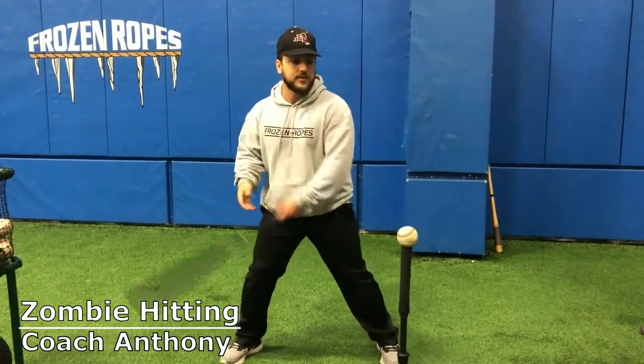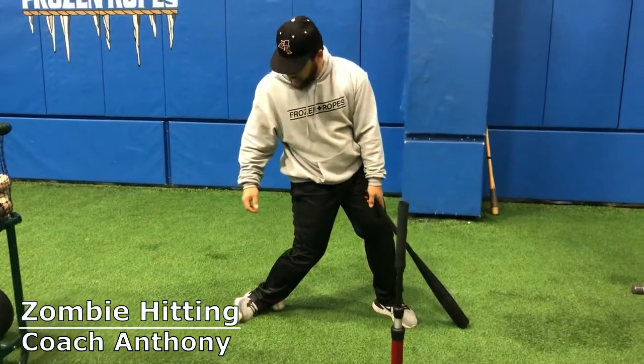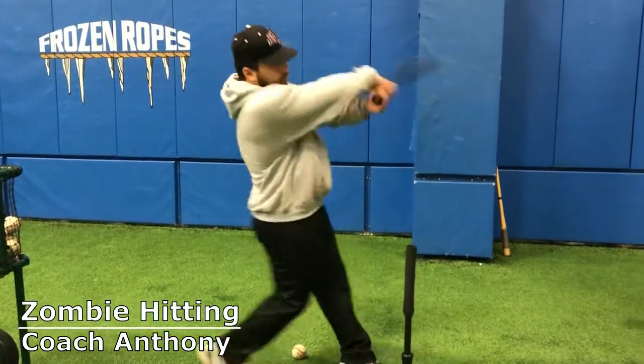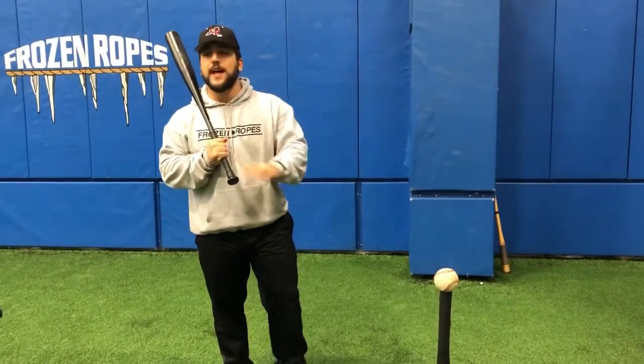Here's what it's gonna look like: I'm gonna square myself up, and my back foot is simply just gonna collapse. I didn't lift it, I didn't turn it — all I did was collapse my back foot. So if you find yourself over-rotating and spinning out of the batter's box, here's one drill that can help you fix that.